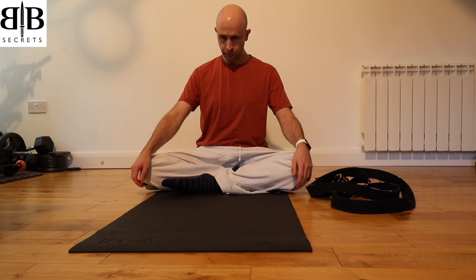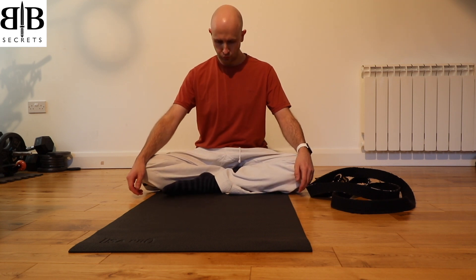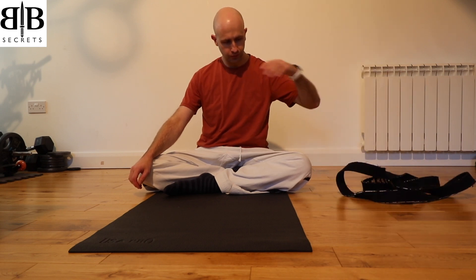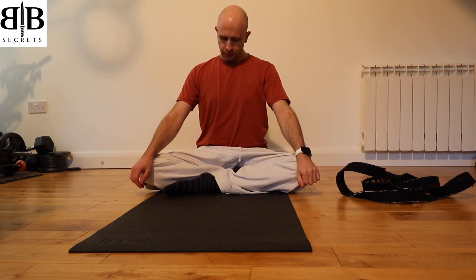Begin sitting with your legs crossed with your left leg outside of your right. If you find this difficult to sit like this, you can use a cushion or a block to sit on, and you will also need a strap — or in my case I use my black belt.